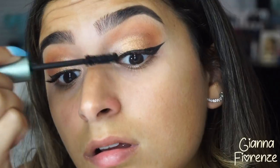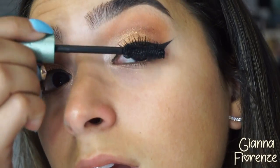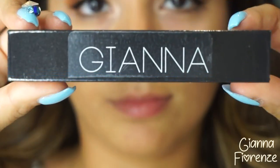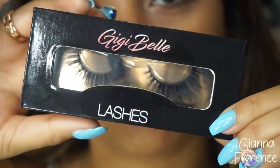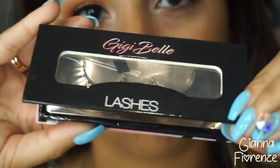We're going in with the Waterproof Better Than Sex Mascara by Too Faced. This is an amazing mascara. The only thing I don't like about it is that it dries out really fast — that happens with the regular one too. It could just be a super creamy formula.